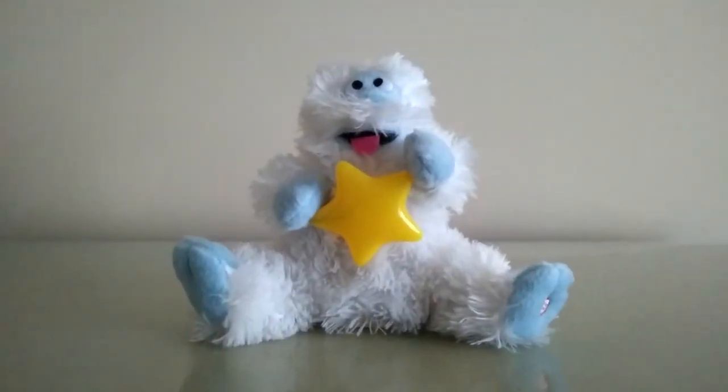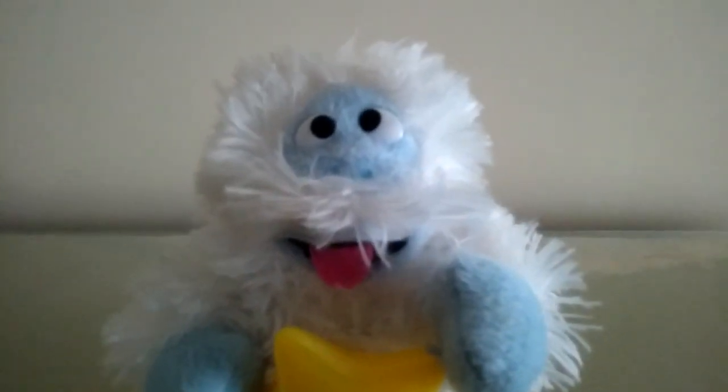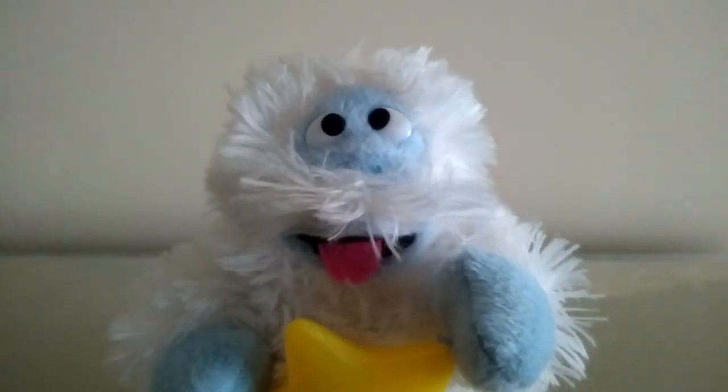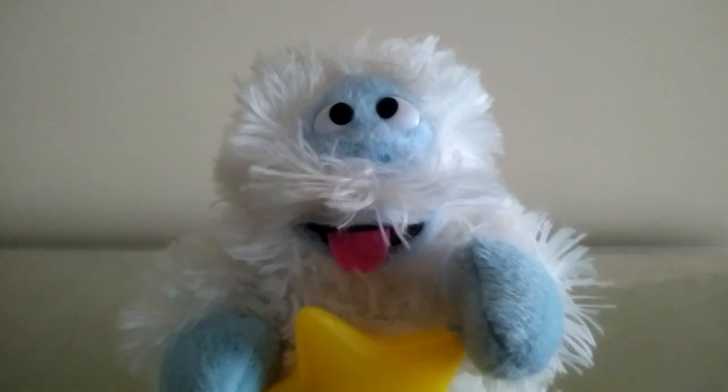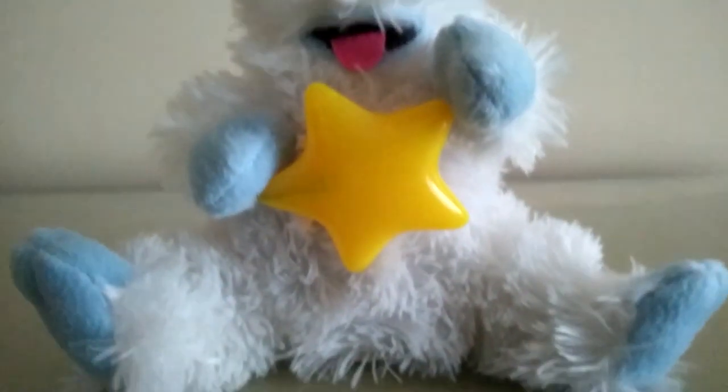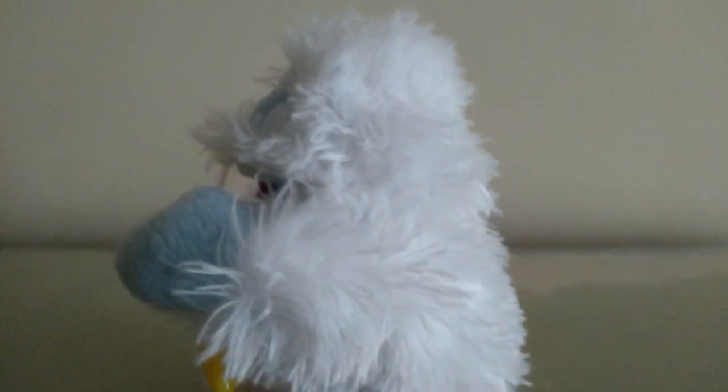Yeah, this thing works great. Here's an up-close look at the details. Of all the versions of Bumble that were made, this is probably the least scary of them all. There's actually a large animated Bumble, a large animated Rudolph — two versions of that — and a large animated Sam the Snowman that exists. I'm probably going to tackle those maybe next year.